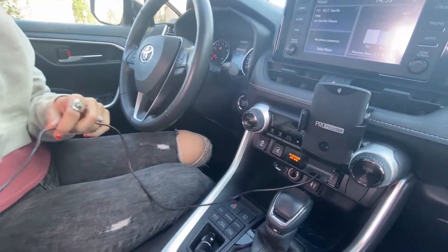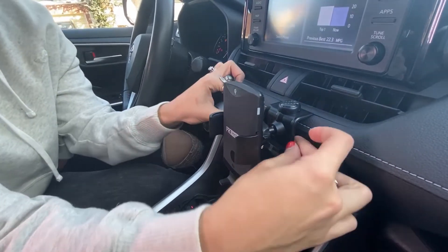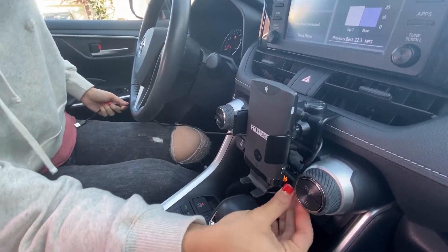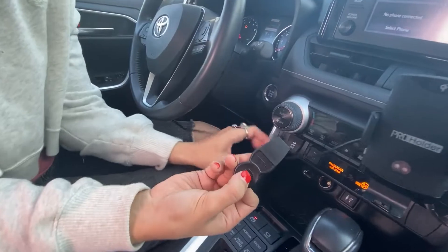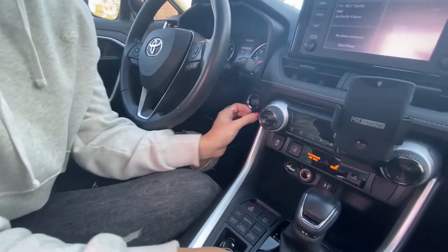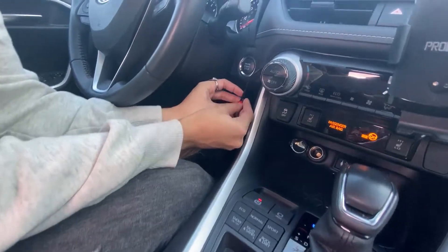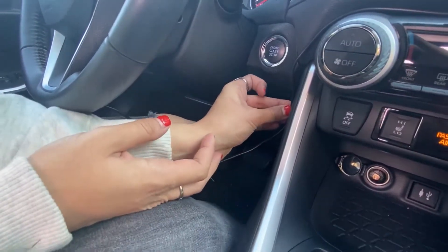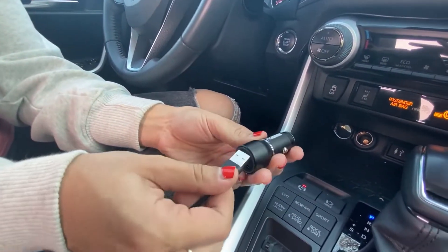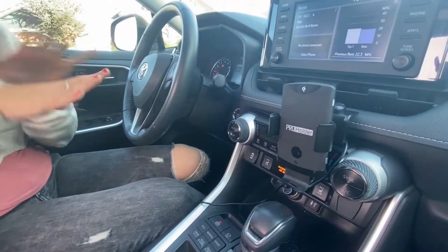Now the only thing left is to manage and organize these wires. We're going to feed it through the back, making sure the wire stays behind the dial, and use the pro holder gap opener to tuck away the wire for a nice neat look. For additional support there are little hooks with sticky tape — clip onto the cable and press down. Then plug the pro holder USB adapter into the main power source and we're ready to go.